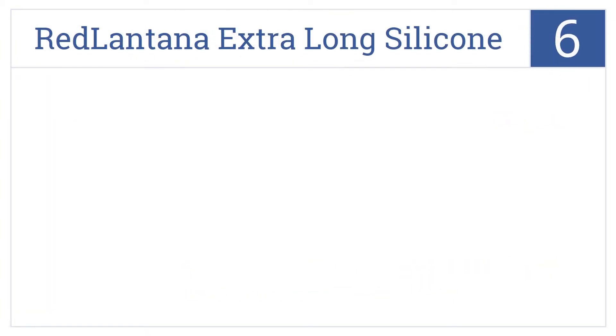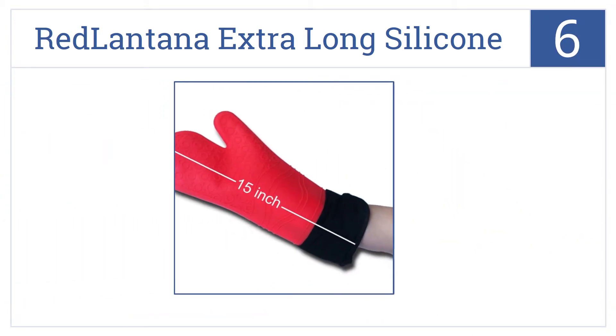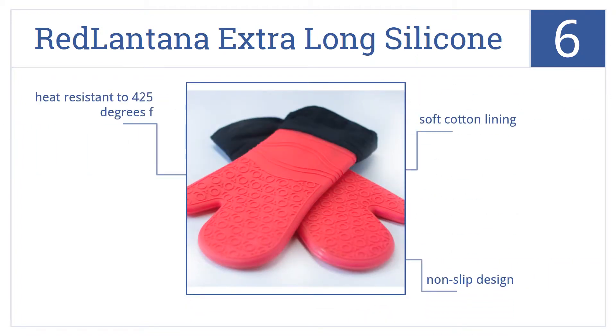At number 6, it's the Red Lantana Extra Long Silicone Oven Mitts, which protect your arm with more than a foot of heat resistant material, so reach on into that oven. They have a soft cotton lining, a non-slip design, and they're heat resistant to 425 degrees Fahrenheit.